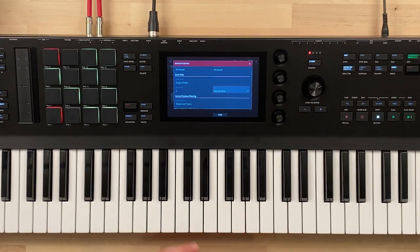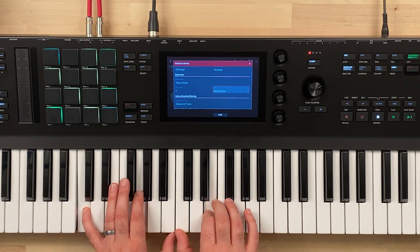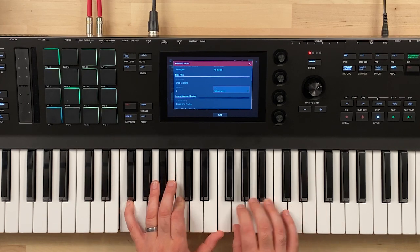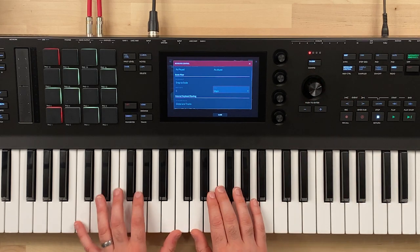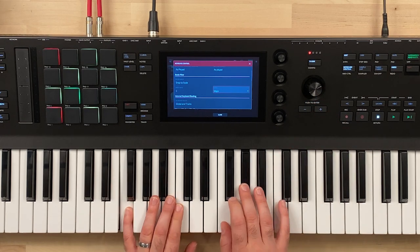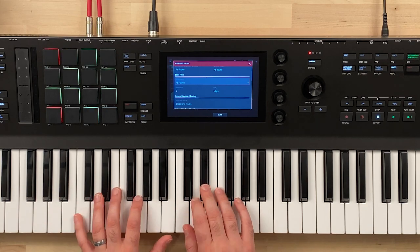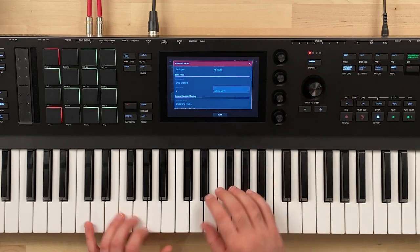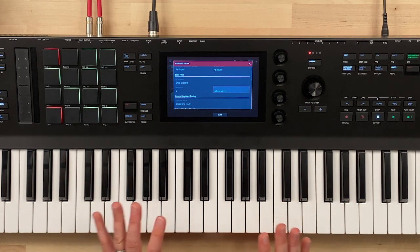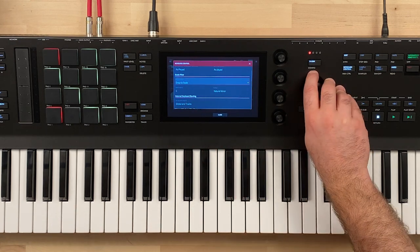If we go in and select natural minor with C as the root note, what I'm playing might be major chords but it's snapping them to the minor scale. If I change this back to major and play the same thing, you can hear the difference. So snap to scale in minor versus major is quite dramatic. Again I encourage you to learn how to play the keyboard — learn scales, chords, all of that — but in a pinch this can make you sound really good even if you don't know which keys to hit.